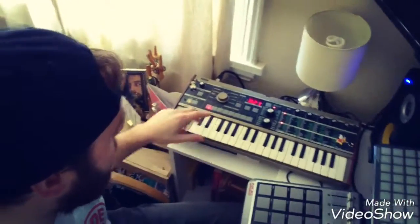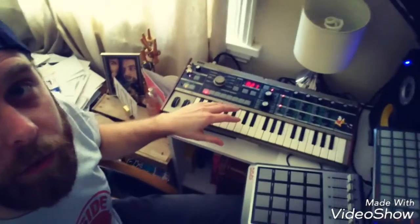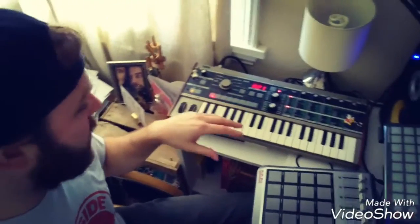So over to the synthesizer now. If you know how to use the keyboard, it's probably going to hinder you.